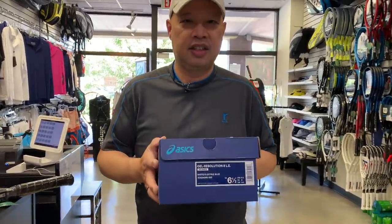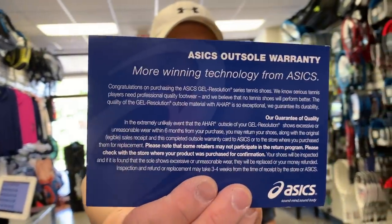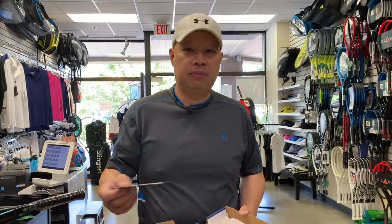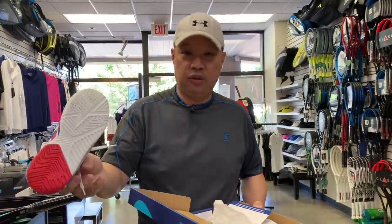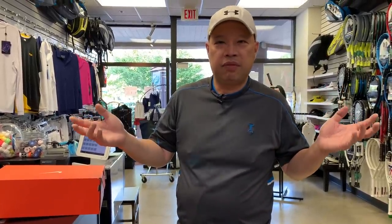If you burn through shoes, buy ones that have a six-month outsole guarantee — like these Nike Resolution 8s. They come with a little card explaining exactly how to get a replacement pair once you put a hole in the outsole. It's essentially two for one. You have up to six months to wear a hole through them and you'll get another pair — that's a great deal.